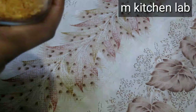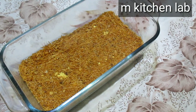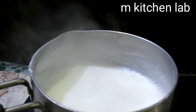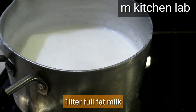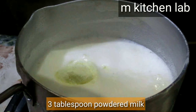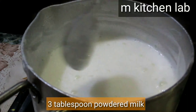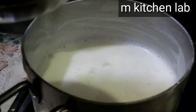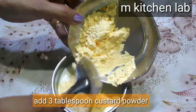You can take a small or large portion of this recipe. This is a tricky part of the recipe — we will place it aside or in the freezer. We will take 1 litre of full fat milk and prepare 3 tablespoons of custard powder.